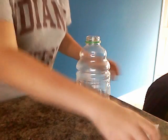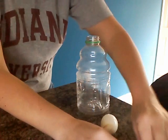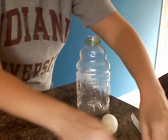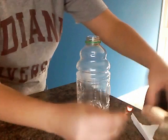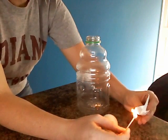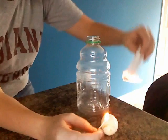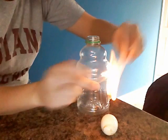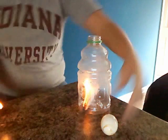Let's go ahead and get started. You're going to take a match or a lighter if you don't have any matches, and you're going to strike it or click it to light it and get the fire. What I like to do instead of using just matches is light a piece of paper, because that helps the fire stay going and makes sure the experiment really works. Now you can see the fire in the bottle.